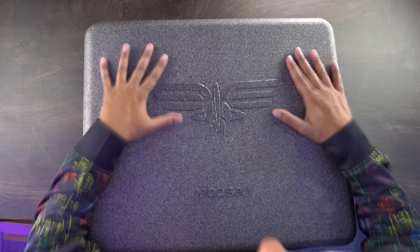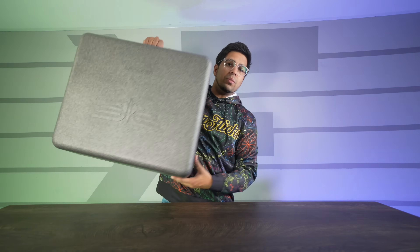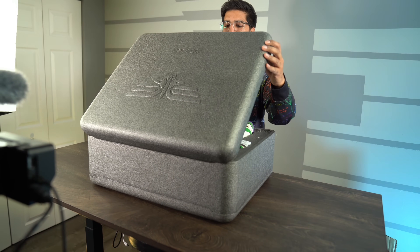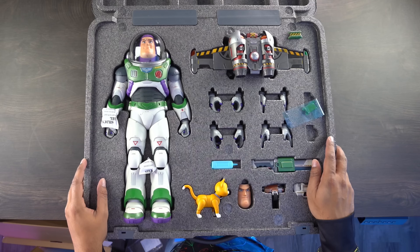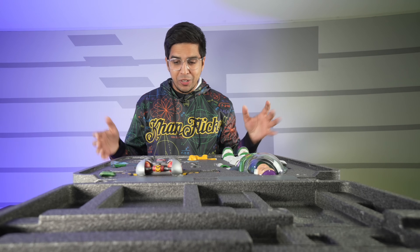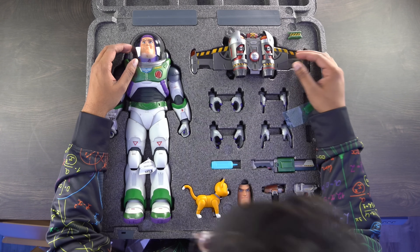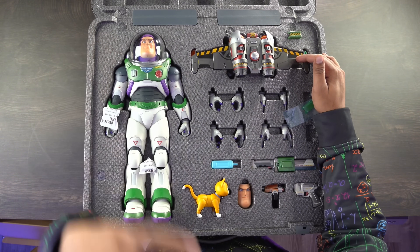It does come with a pretty big case — you can technically use this to carry it about, though it's very heavy. Let's go ahead and unlock this. Oh wow, so many different accessories and the details on this are absolutely just phenomenal looking at it.